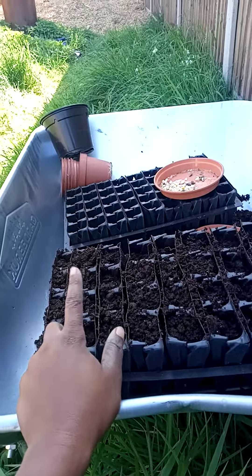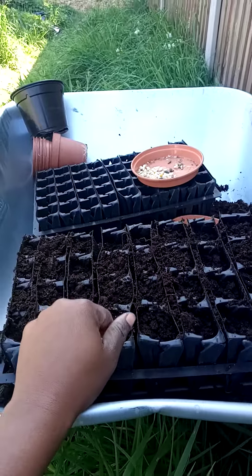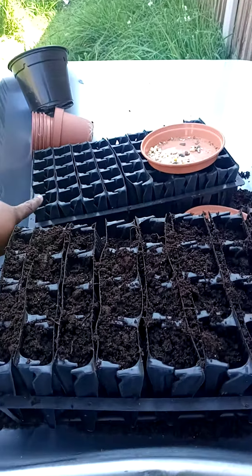I used this last year and it was very effective, so this year I'm going to be using it again — but I'm going to be using two. One to grow sweet corn and the other one to grow maize. I brought the maize seed from Nigeria, so I'm going to be planting that today as well.